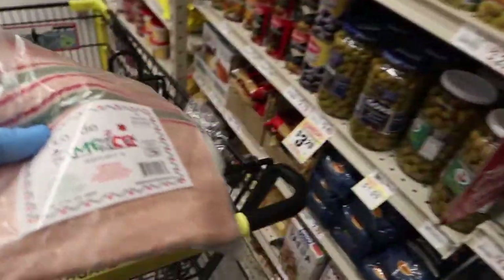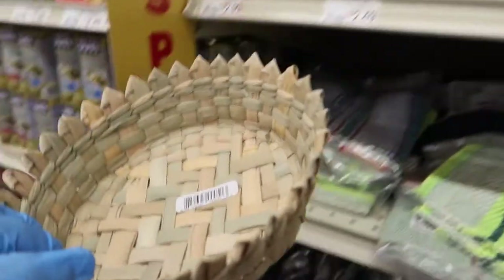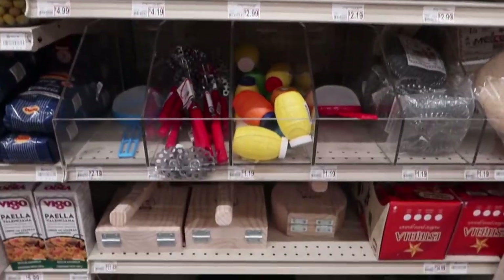Two hours later. I think we got everything we need. Always get a bunch of little things, like the little towel and the tortilla warmer. I got a rolling pin — I've never had a rolling pin. So it's nice to be able to come to a market and get those little things.